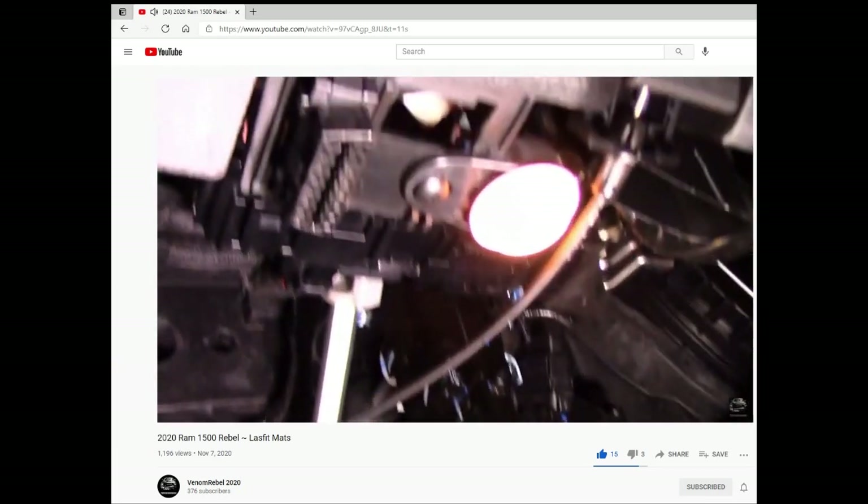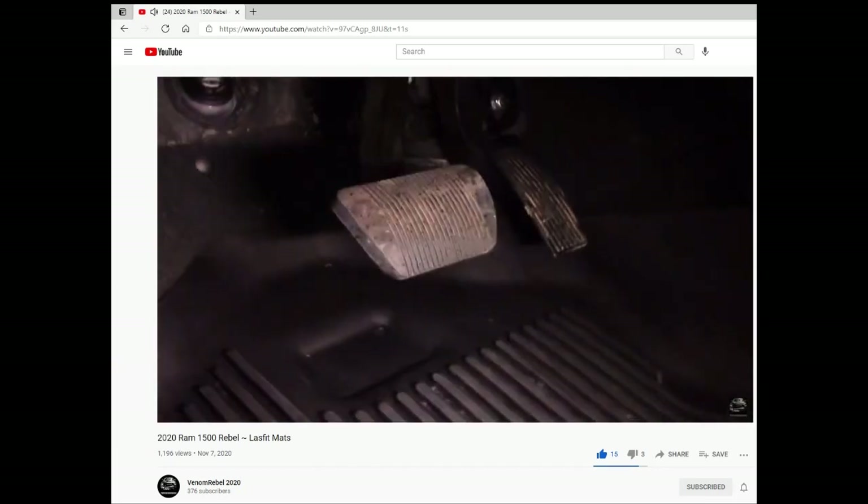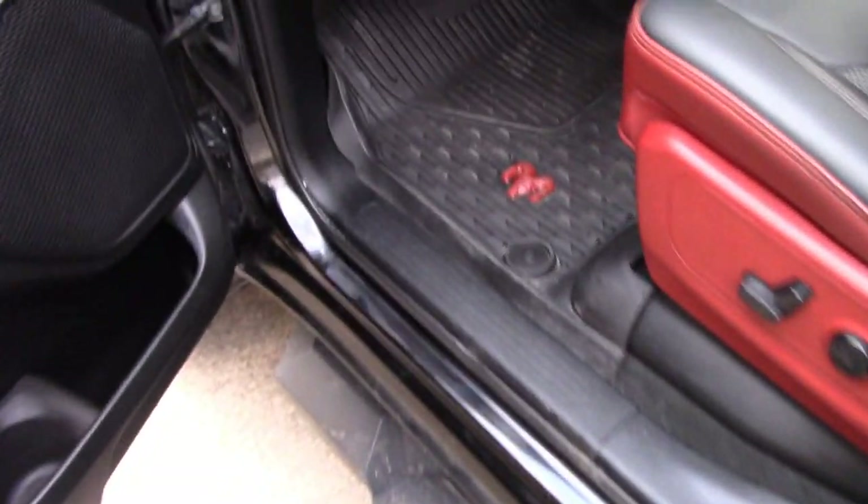I don't know if you remember when I was showing off some of the Lace Fit floor mats a while back — I commented about how that light under there is incandescent, it's not real bright. I just noticed this light the other day; it's kind of nifty, but I kind of wish it shed a little bit more light. Well, today we're gonna take care of that.